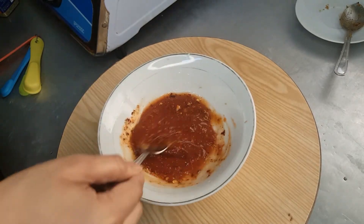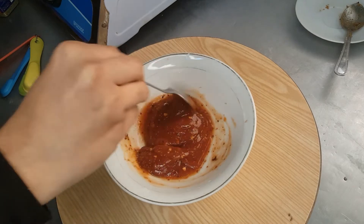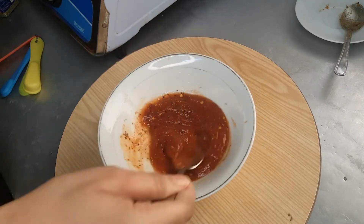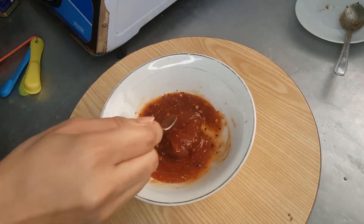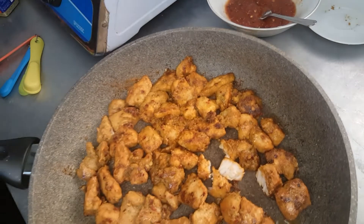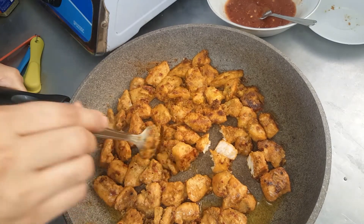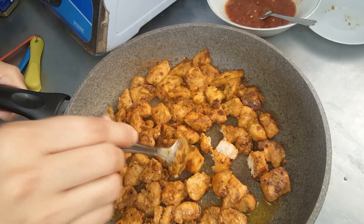You can also add paprika powder — I don't have it so I left that out. Our chicken is ready now — look at this, it's fried nicely and has become brown from both sides.